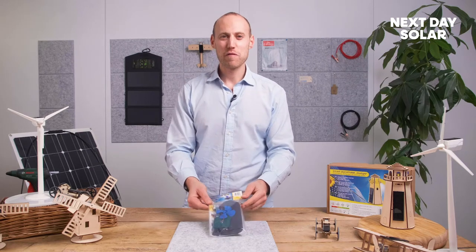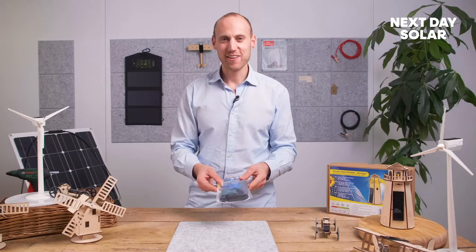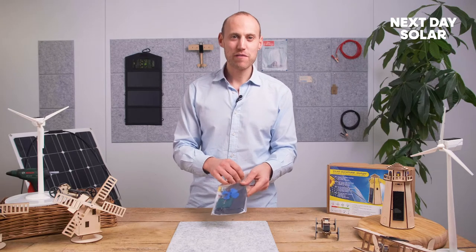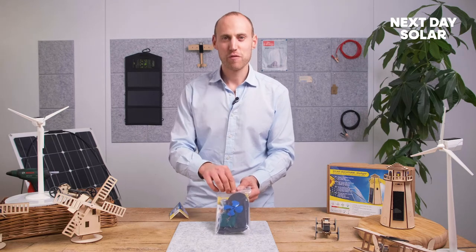Hello and welcome to Next Day Solar. In this short video we'll show you how to construct a solar powered boat. This is one of the toys and kits that we sell that really can be fun, and whether you're near a park, a pond, a swimming pool, or even in the bath, it's a great way of learning about the power and energy of solar as well as seeing something move before your eyes.